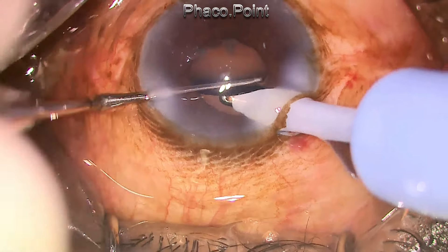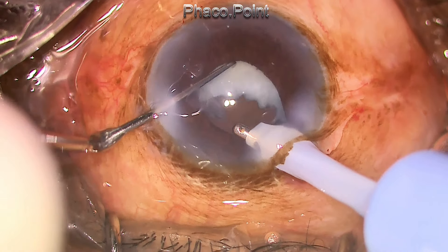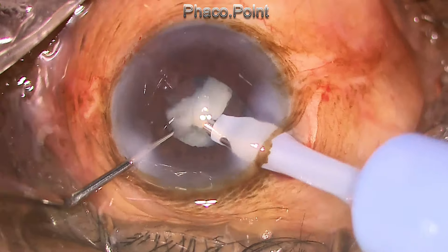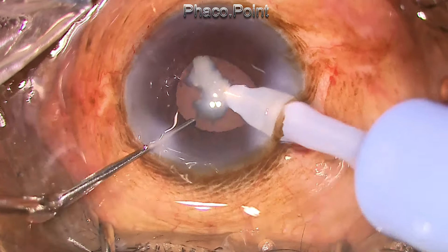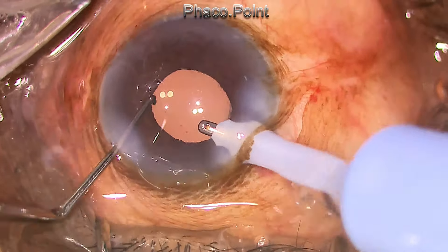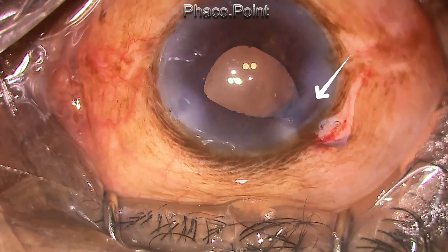The entire cortical girdle that was stuck to the equator, trapped between the peripheral part of the anterior capsule and the posterior capsule, got completely dislodged when the haptic was swept underneath it and pivot rotated. The whole complex could then be removed easily. This technique is considered safe and does not create any stress on the zonules. Upon taking the coaxial irrigation-aspiration handpiece out, iris incarceration is found.